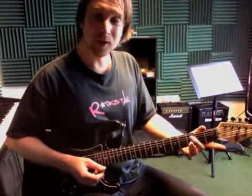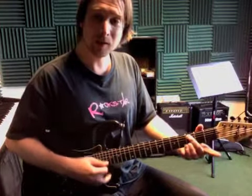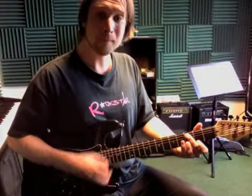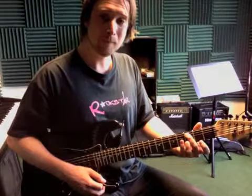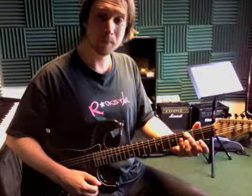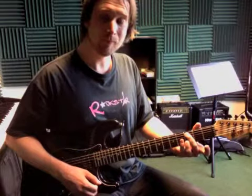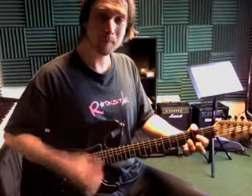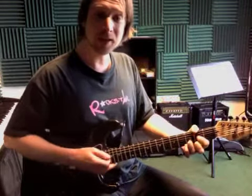Then we're gonna move over to a C chord. Keep your third finger glued down, second finger just right there, mute off the fourth string. The high E string is open. That happens twice — and then a second time. Then we're back to the C, but the second time the C only happens once.